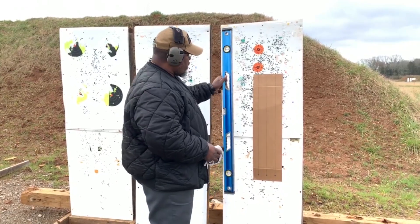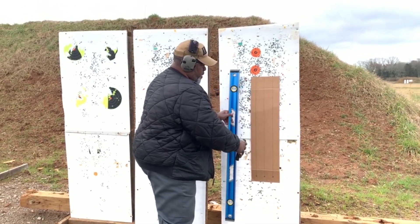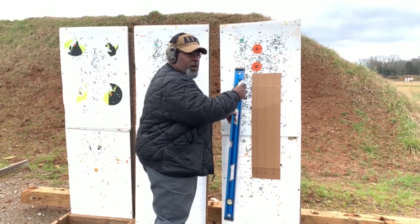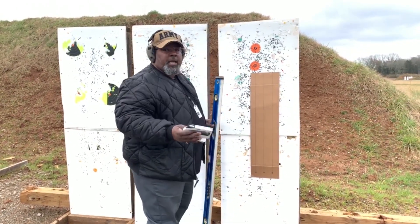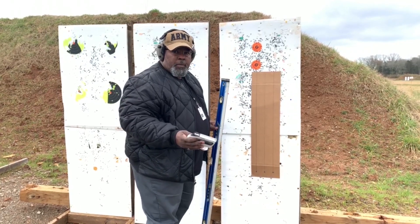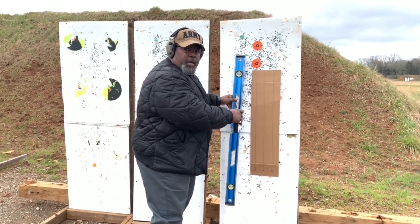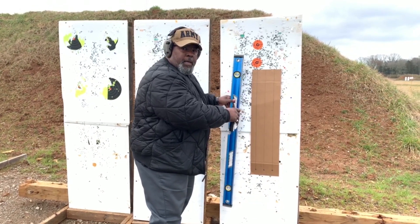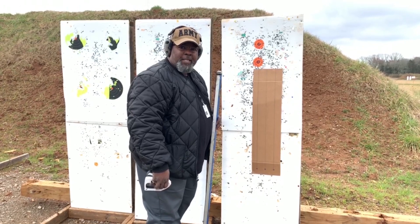We use the level to make sure that the target is exactly level, perpendicular to the ground. You can't use the target stands because sometimes those are crooked, so you use the bubble level to make sure that it's all correct. Now we'll measure from here back to the table and make sure we have the exact distance.